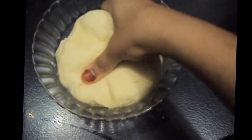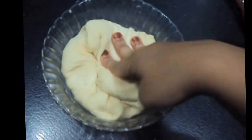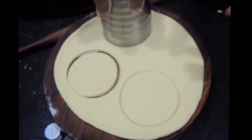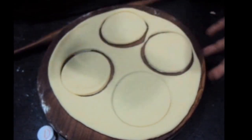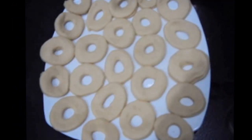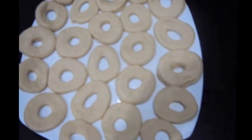Our dough has rested for half an hour. Now we will cut circles in our dough — you can use a cookie cutter as well. I have greased my tray with butter and now we will place our doughnuts to set for another half an hour.